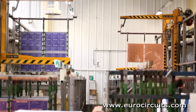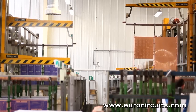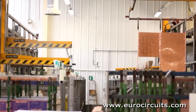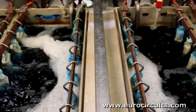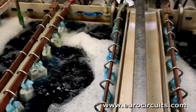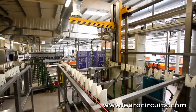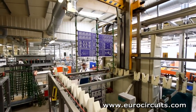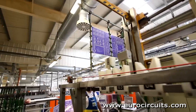This means that we also plate 25 to 30 microns on the surface tracks. So if we start with a typical 17.5 micron copper foil, it will be 40 to 42 microns after processing. The baths are designed to produce an even copper thickness across the panel, and modern chemical solutions also have good throwing power to produce an even thickness of copper right through the hole.